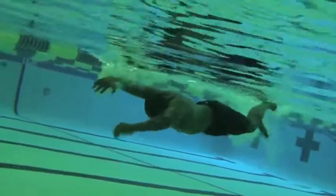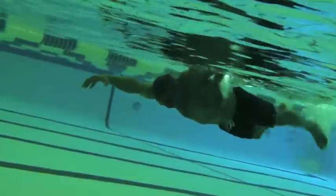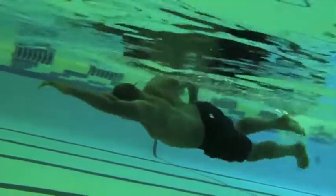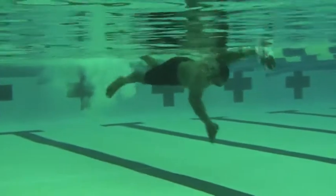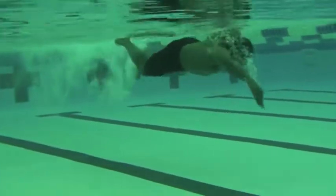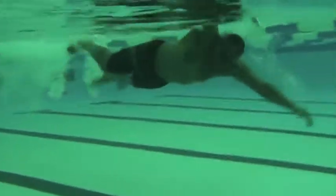In week two, his hands were quite high in the water so he didn't have good balance, nor could he get into a good streamline. Then in week three we have good balance and a much better streamline position. We're going to talk about a few more things later on in the video.